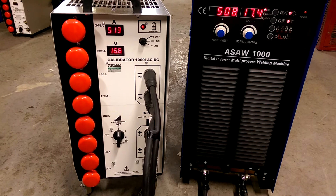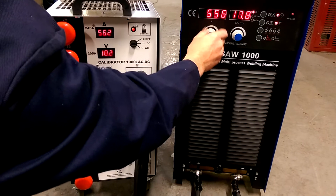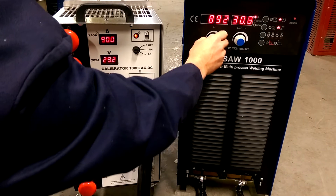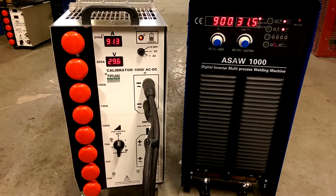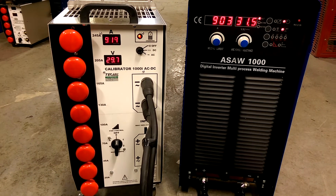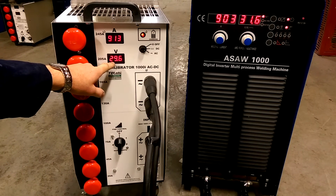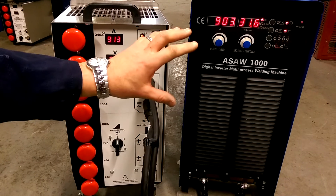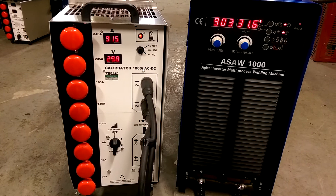Now we're going to demonstrate taking this unit up — 900 amps from the power source. We've got 915 amps, 914 amps on the load. The voltage is reading a little bit lower on the calibrator, but the meters on the power source are quite accurate, so there's not a lot of difference between the two.